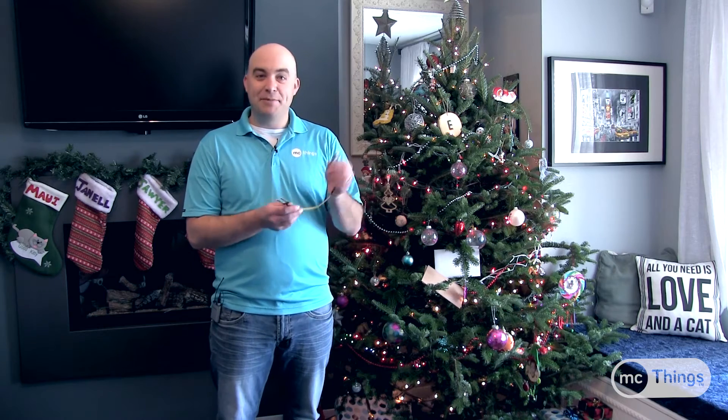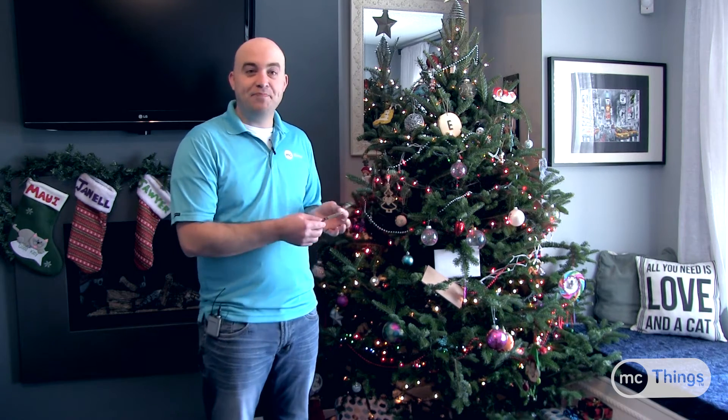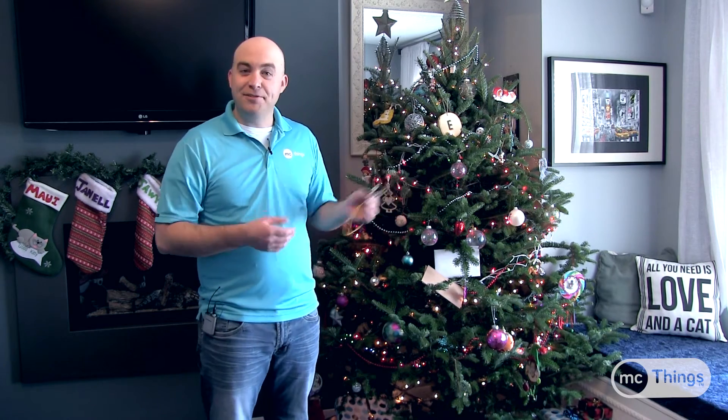If you don't water it, eventually it'll get dry and you're gonna have tons of pine needles everywhere. So what I've done is taken an MC module — I've repurposed one of our soil moisture sensors that we used in a couple other videos previously. I've hooked that up, I'm gonna put this under my tree, and I'm gonna be alerted when it needs to be watered or just to check that there's enough water in there.